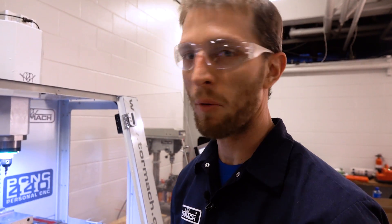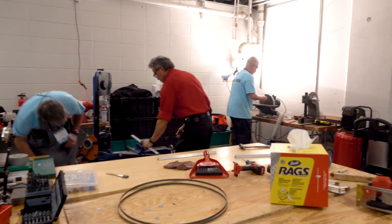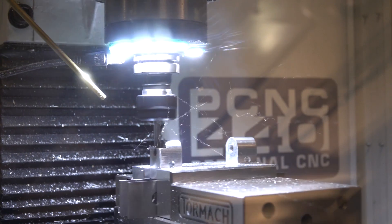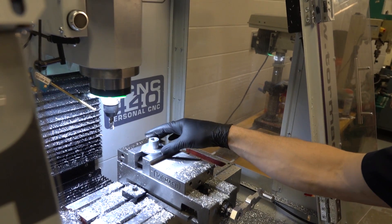We're down at the Milwaukee regional event for FIRST Robotics. We just brought down our PCNC 440 to help out in the machine shop with Sussex High School. We're hanging out making parts and helping teams repair and build their robots. We've done some pulley lightening, some brackets, and some custom plastic brackets and pulleys.